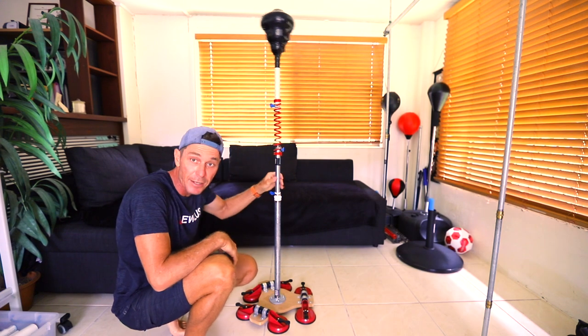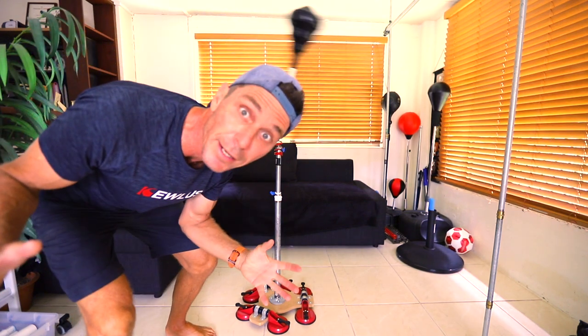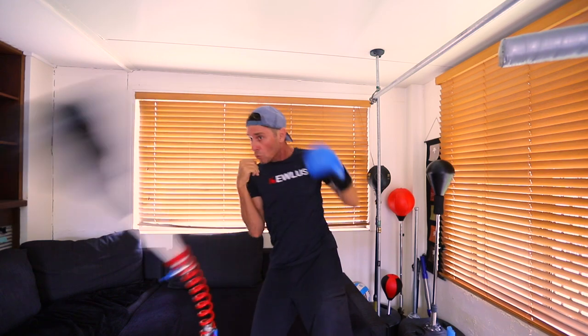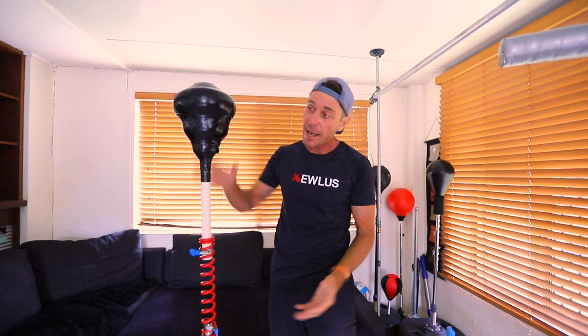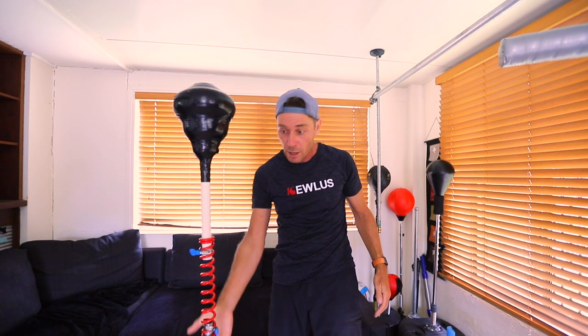That is solid — it's ready to go. Now guys, I've already shown you how to make the Qless Pro spring, and I showed you a video on how to make the top section. The principle for the wall Cobra bag is pretty much the same top section, but instead of a really long 3¼-inch pipe, we're just going to use a short pipe to put it up on the wall with this base.